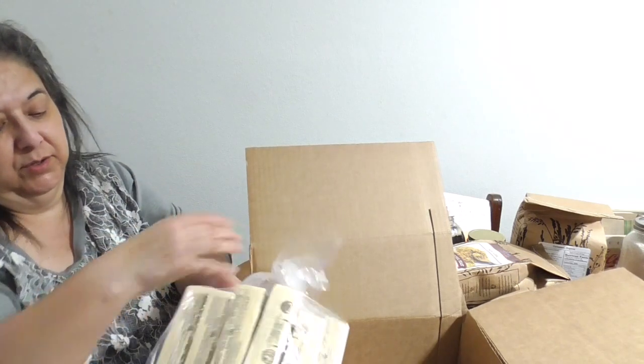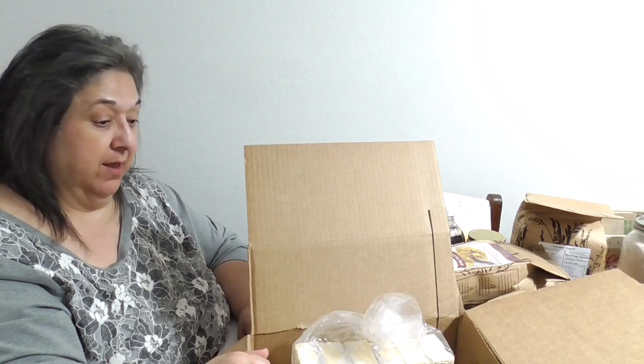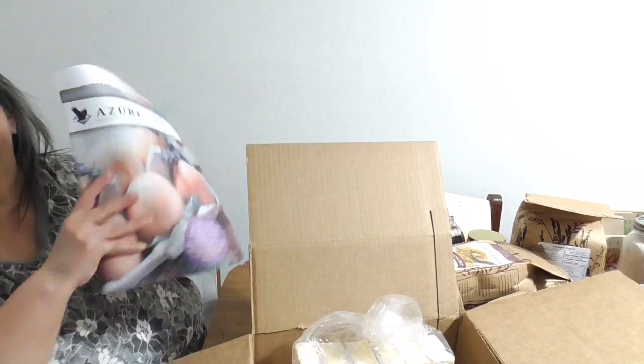I also got six bars of organic unsalted butter. I only had one bar left and they were out of stock last month, so I was glad to get this. That's it for my small order — thank you so much for watching.